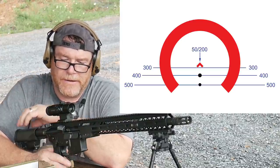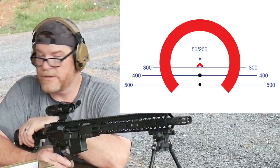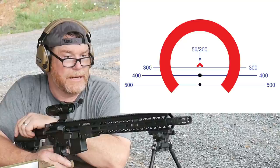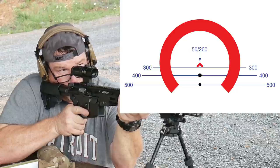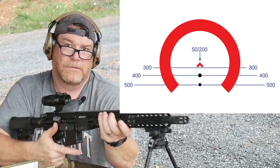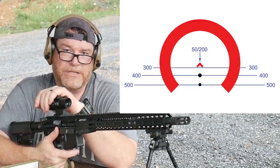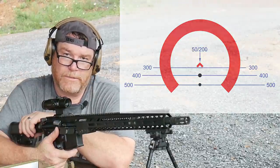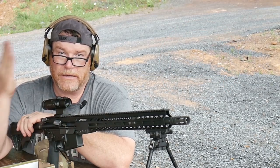The 2x Prism Scope from Primary Arms with the ACSS reticle in it — I love this thing. And again, the CQB attributes of it are really, really nice. Just imagine one power with twice the power. It's Codaboy32. If you liked the video, please give it a thumbs up. Subscribe if you haven't already done so. Support the red, white, and blue. God bless America. God bless those men and women in uniform, 24-7 for our freedom. Freedom is not free. Y'all be good. I am out of here.